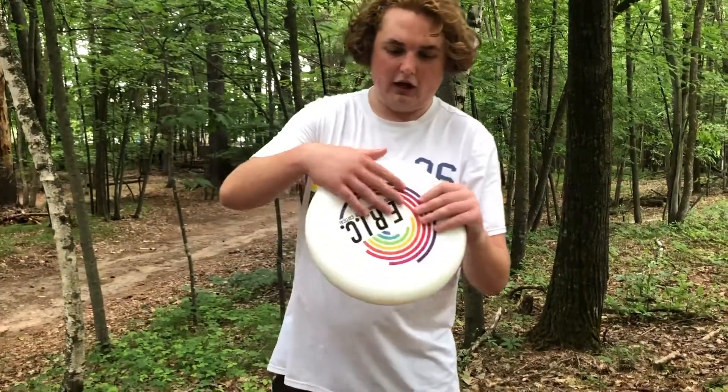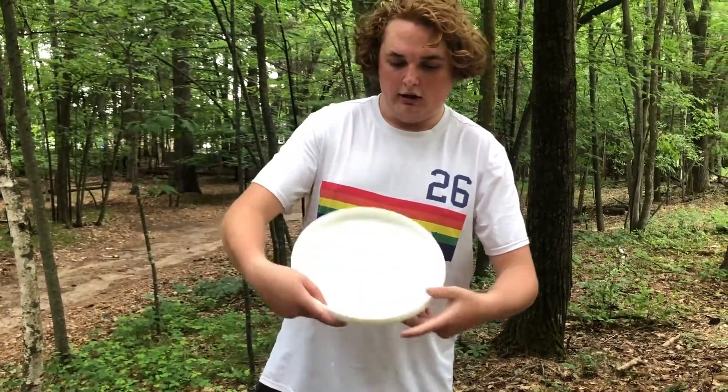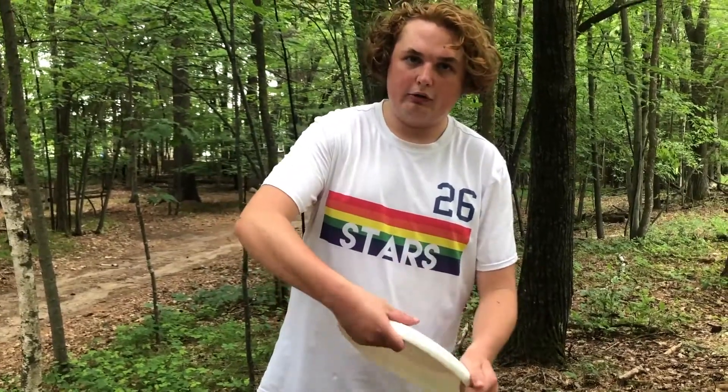This is a disc — this is a top, this is a bottom. The ridges here are called the flight rings, that's where you grip, and right underneath is the rim, which is also where you grip.